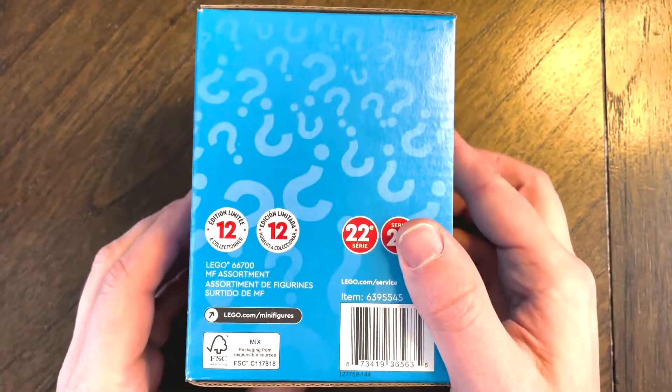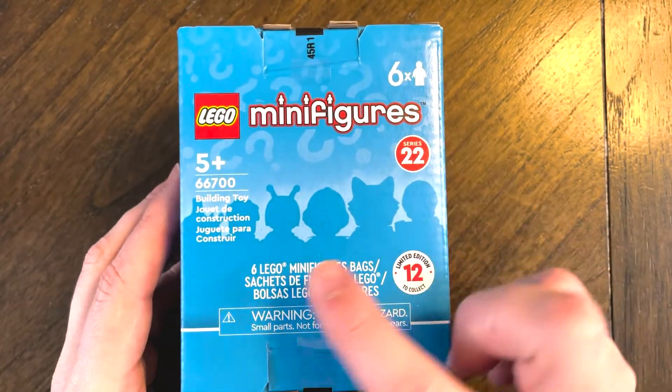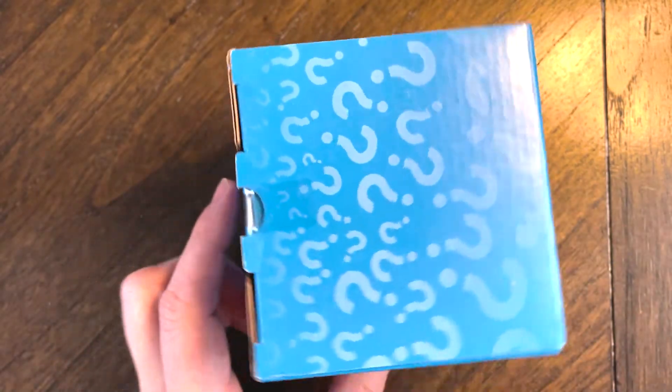Lots of mystery inside this box. Let's take a quick look at the outside of it to see if there's anything special. Some silhouettes of the characters that we will be seeing shortly. And that's about it — let's get into it.